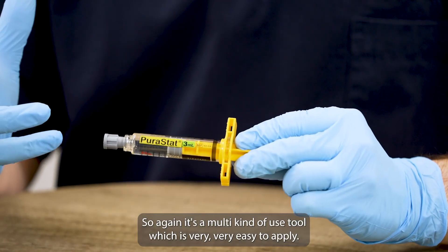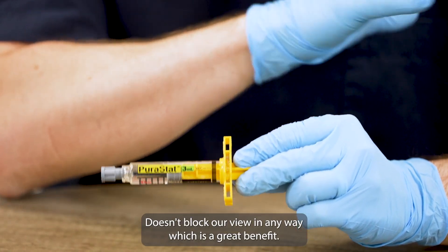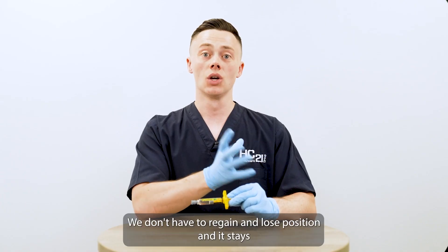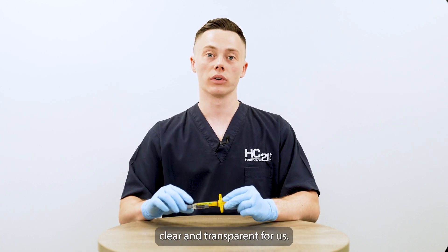It's a multi-use tool which is very, very easy to apply. It doesn't block our view in any way, which is a great benefit. We don't have to regain and lose position, and it stays clear and transparent for us.